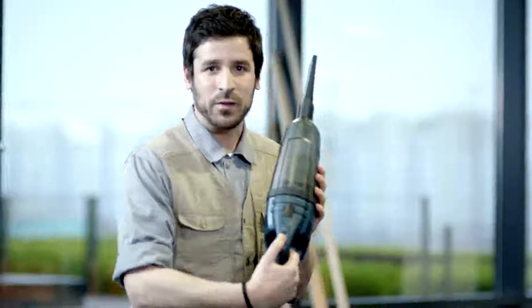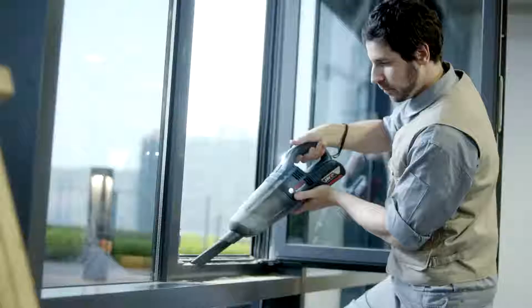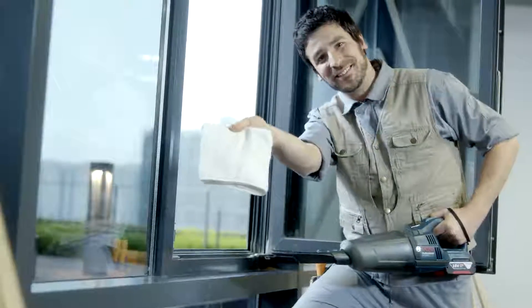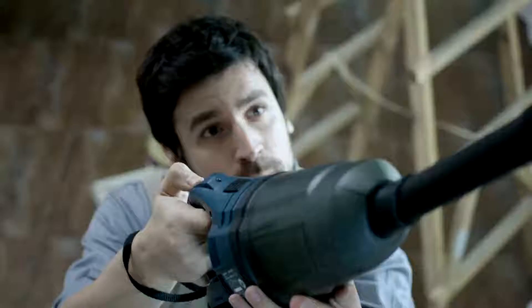You are empowered with two speed controls, which allows optimum suction on various applications. The lightweight tool allows you to work effortlessly, with an ideal grip for use in different positions.